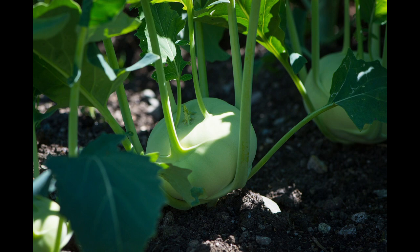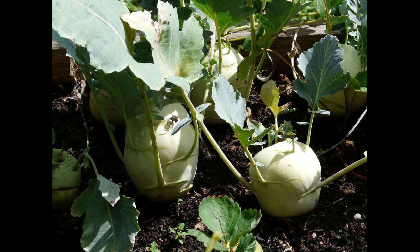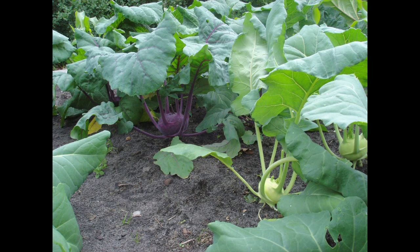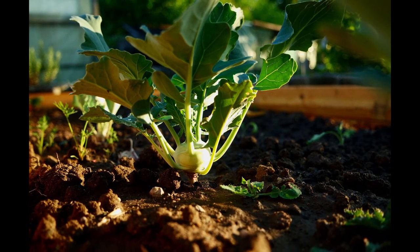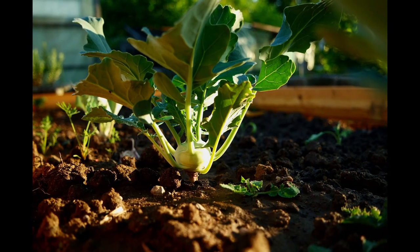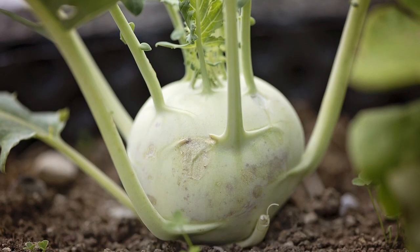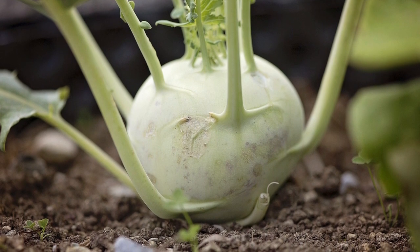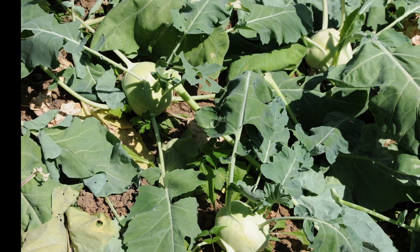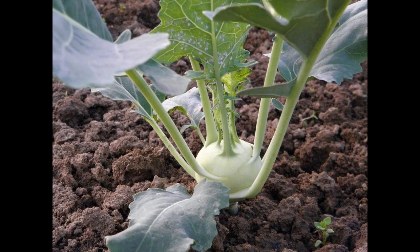Cabbage is actually a biennial plant, but it is harvested in the first year. Depending on the planting time, a distinction can be made between early, summer, and fall production. Under glass in a greenhouse, you can harvest fresh Kohlrabi all year round. Kohlrabi is also quite undemanding when it comes to the soil, which should be rich in humus. The site should be sunny to semi-shady.